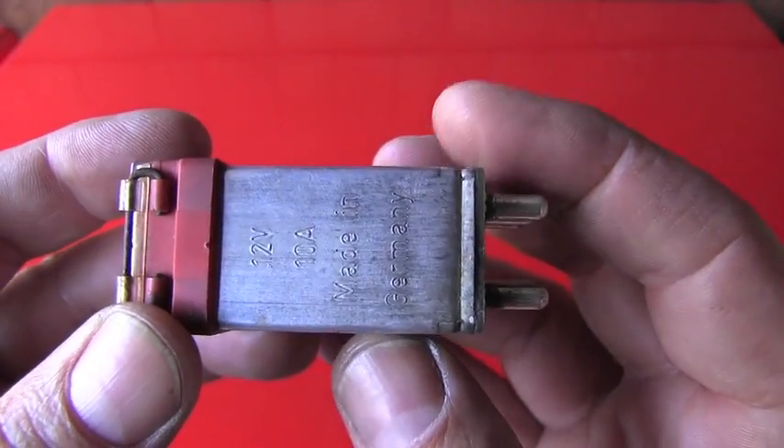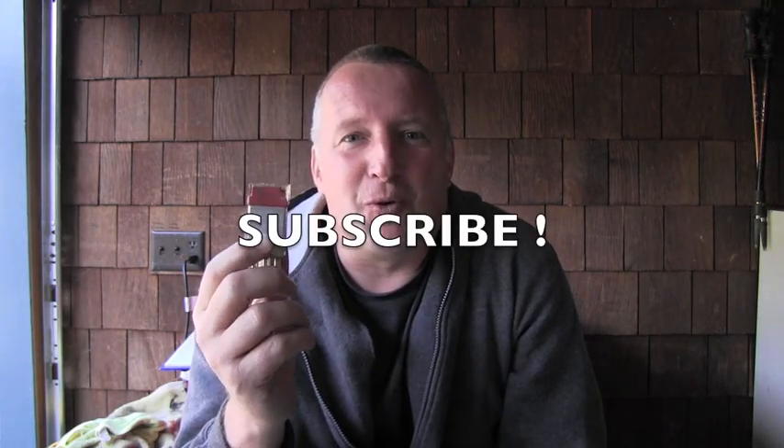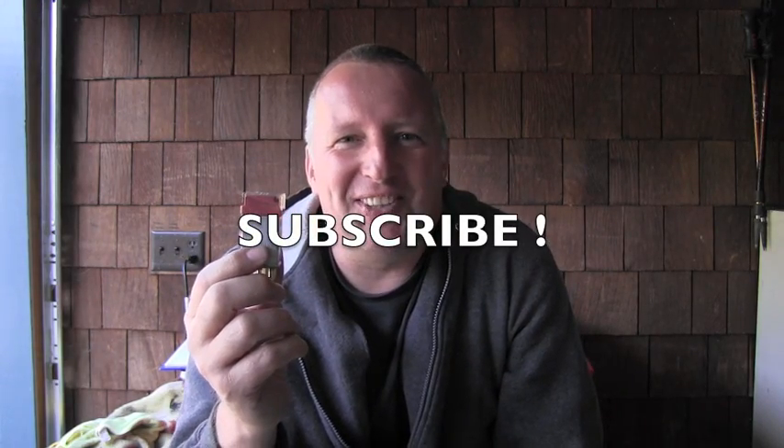I have to look for my problems elsewhere. I hope this video could be one day helpful to you when you do your own diagnostics. Please don't forget to subscribe, because I have tons of other videos about the Mercedes-Benz on this channel. Thanks for watching and have a wonderful day.